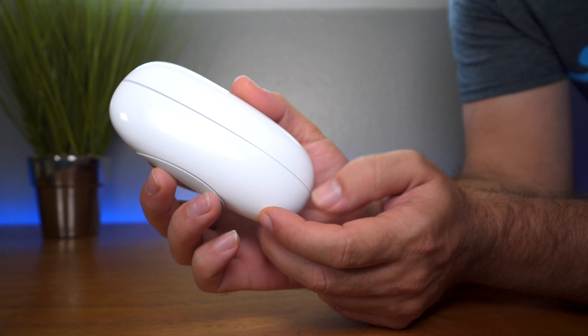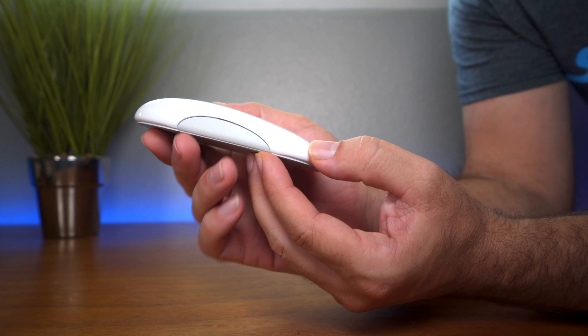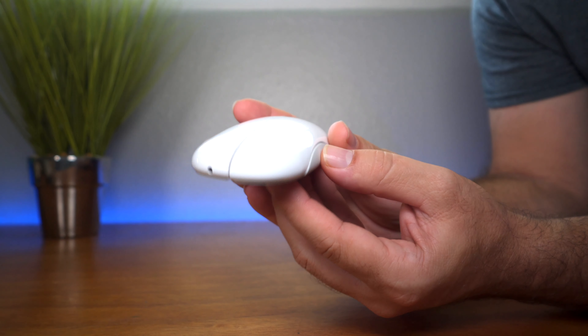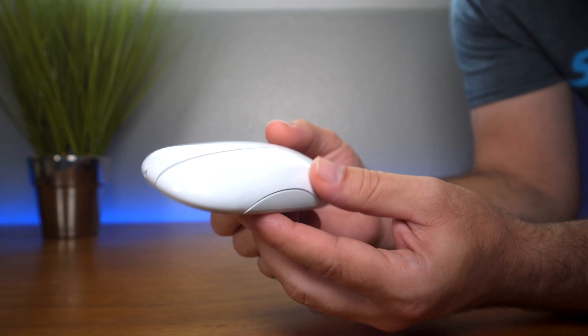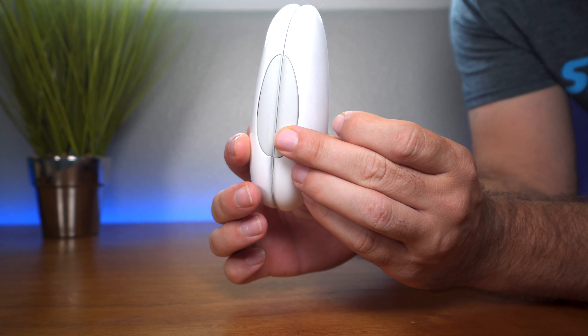So as we saw, it is battery operated, so there's no need for charging or plugging it in, which is quite convenient. Now let's take a look at a really unique feature of this mouse — and that is that it folds in half.